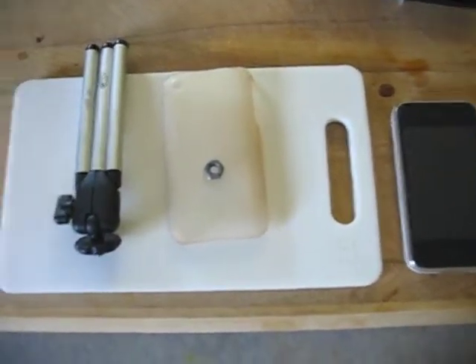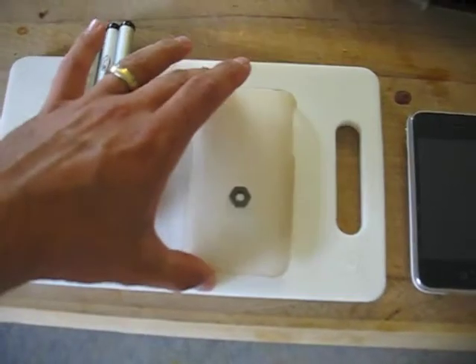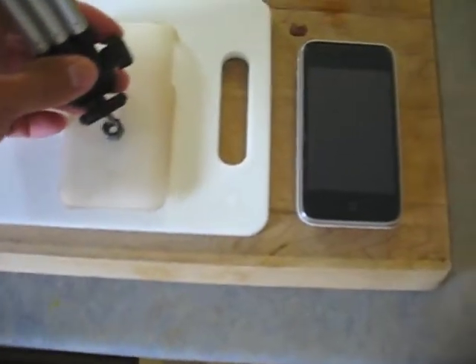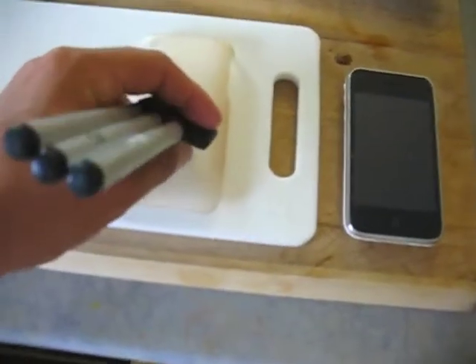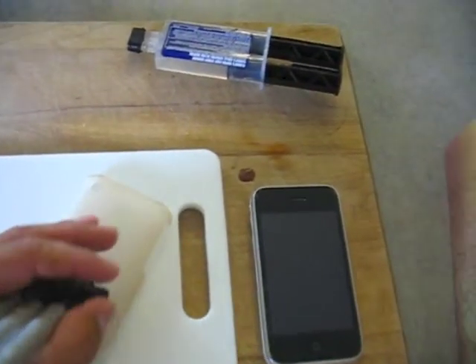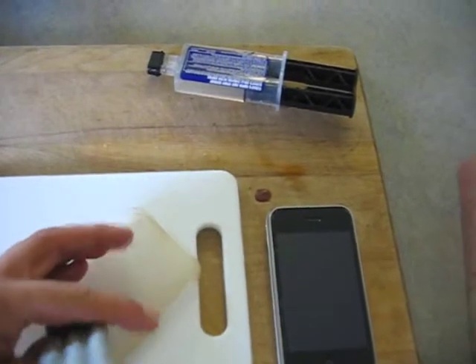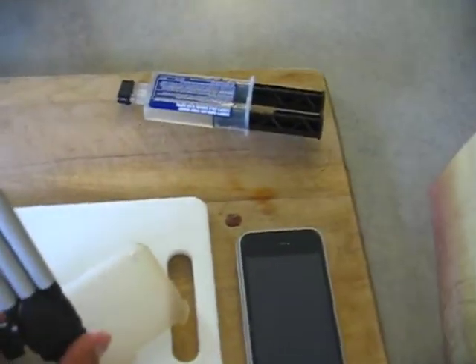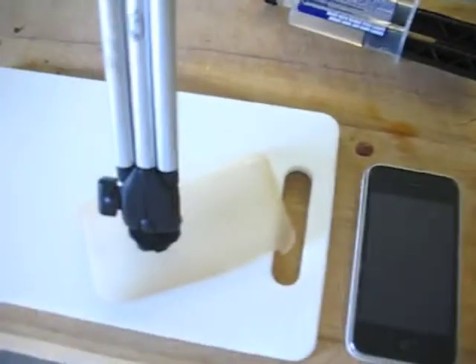Hey everybody, so I finished gluing the bolt to my old iPhone case. Now I'm going to screw on my little tripod here and attach the phone just to see what happens — hopefully it doesn't snap right off. So as you can see, we have it attached.